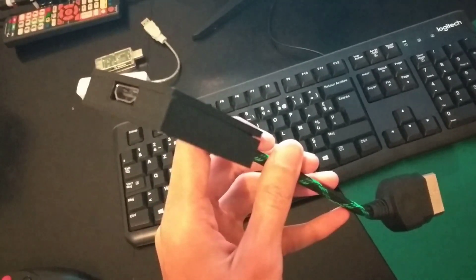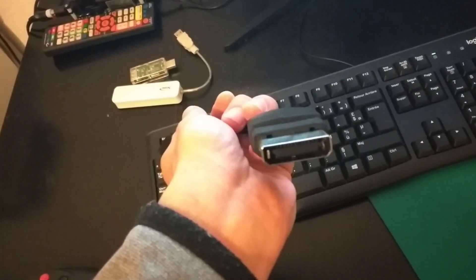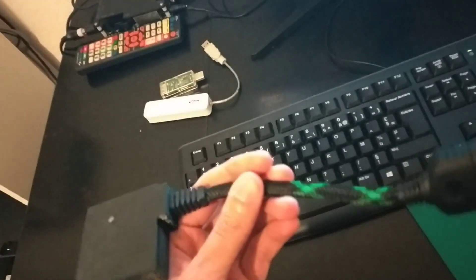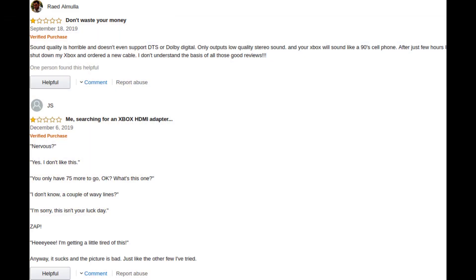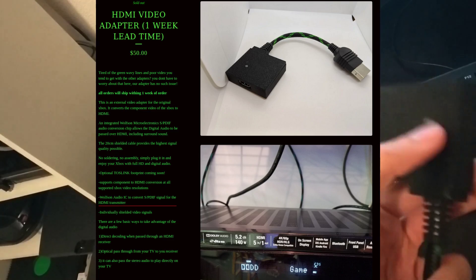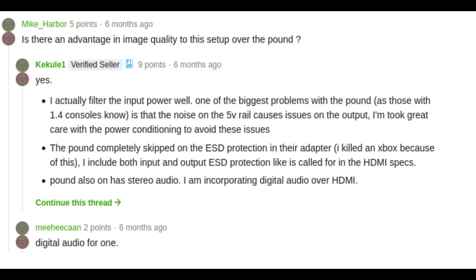Hello guys, this is the external HDMI adapter by Chimeric System for the original Xbox. What this does is take the component signal from your Xbox and convert it to HDMI in digital form. The video quality of this thing is much improved over cables like the cheap component cables you can find on Amazon, or even the Pound HDMI cable. This thing supports digital audio and transfers it over HDMI. It also filters the noise from the video signal as well as the power input, so yeah, this is really good.